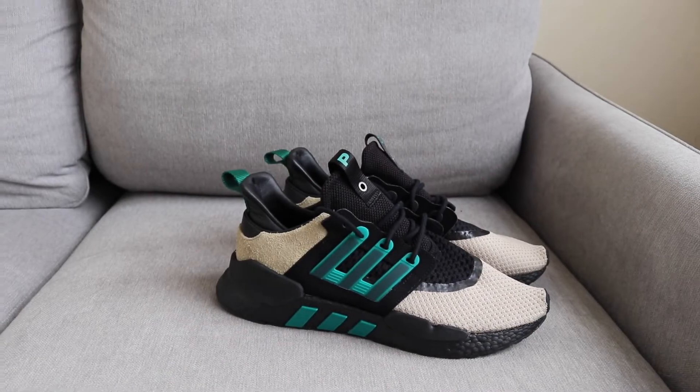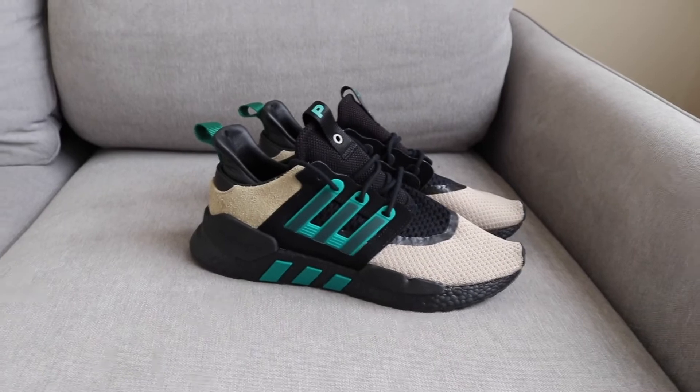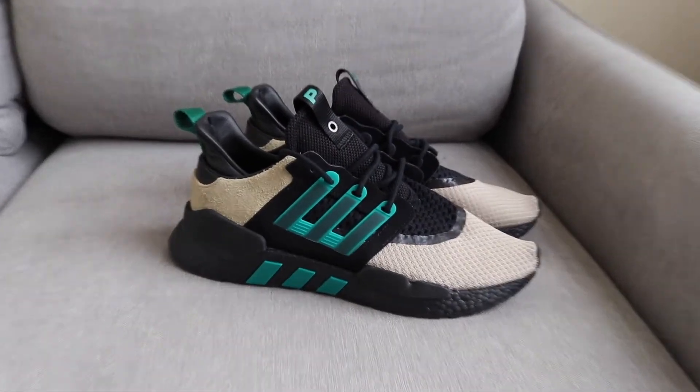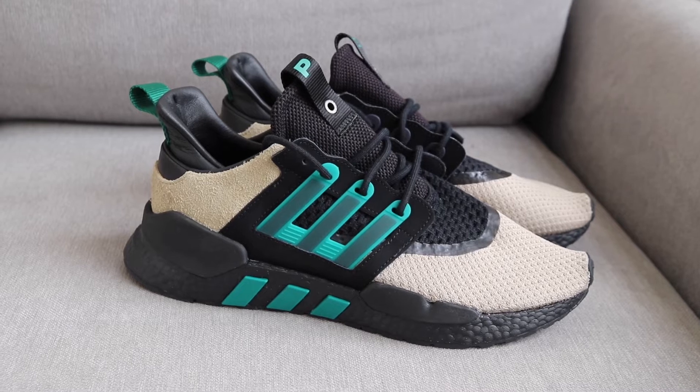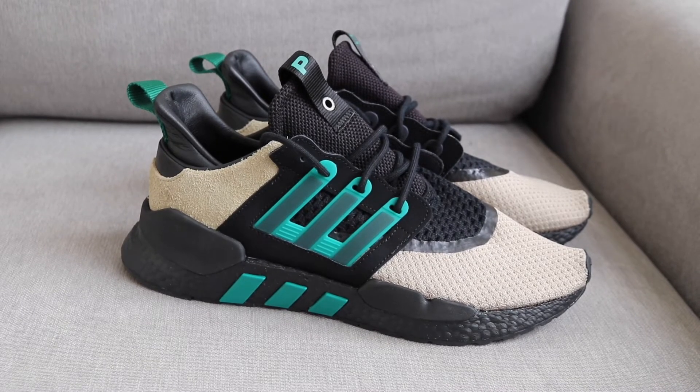So here are the shoes. I absolutely love these sneakers, they're amazing. I love EQT's but this is by far my favorite one that has released, and probably my favorite release of the year.